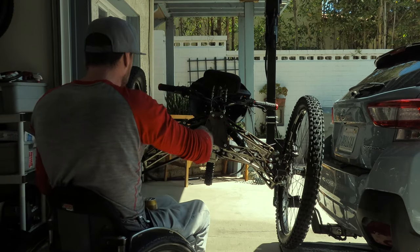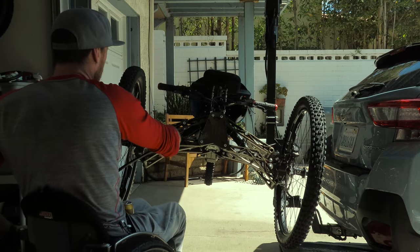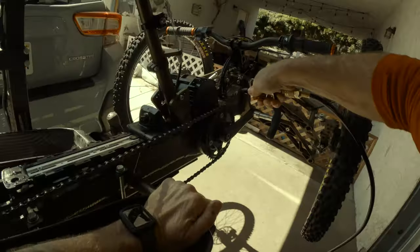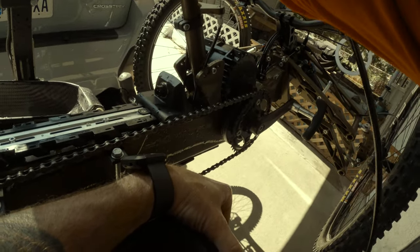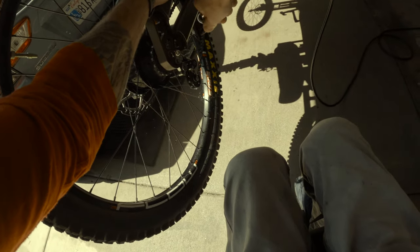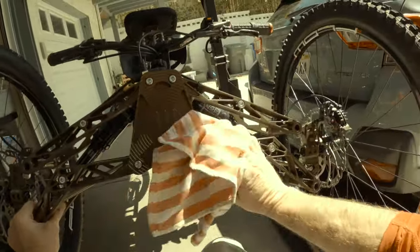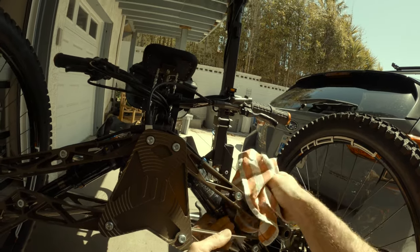There are all these small crevices that you can't really get inside with a towel, and the air compressor works really good. This is when you show your bike how much you love her. Spend some time with her, wipe her down, get all the spots off, shine her up, pay attention to her, let her know how much she's loved.